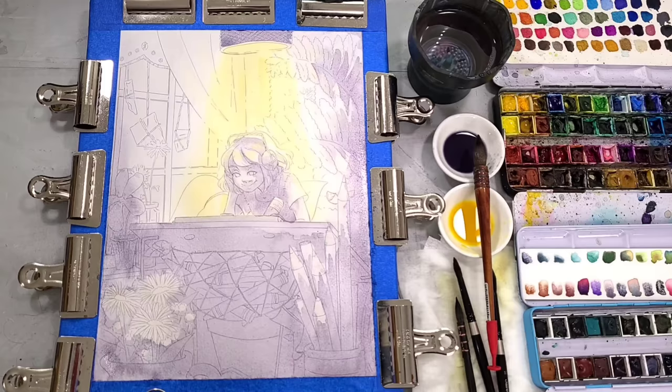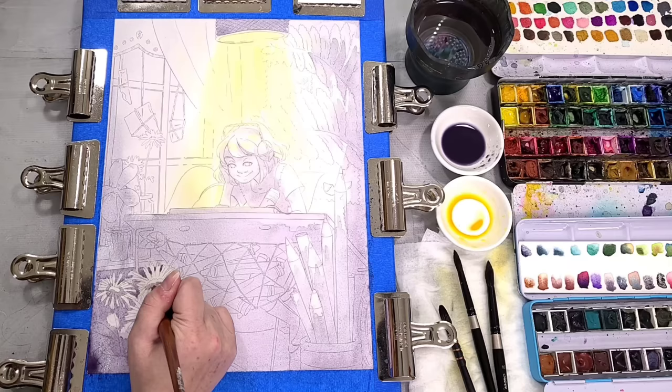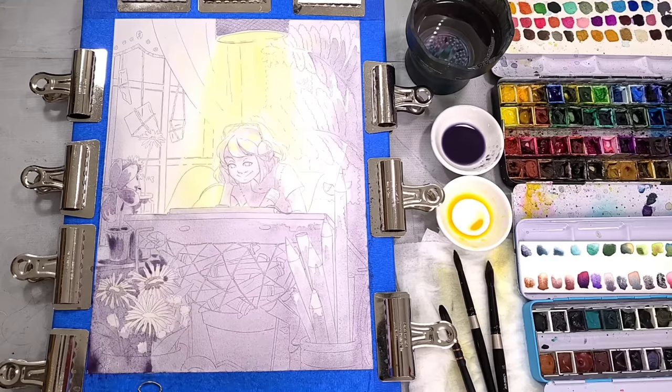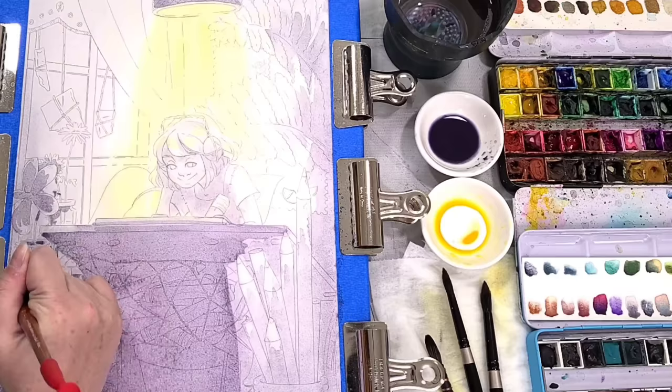Since Kara is sitting in the light, there's actually going to be a lot of shadow and contrast on her because she's blocking the light source with her body and her face. I wanted to indicate that early on, reminding me as I'm painting where those shadows are. It's very easy at this stage to utilize this underpainting technique and knock in all the shadows. I'm doing a monochromatic painting because this is a lot easier than trying to glaze those shadows in later and risk all the paint turning to mud.